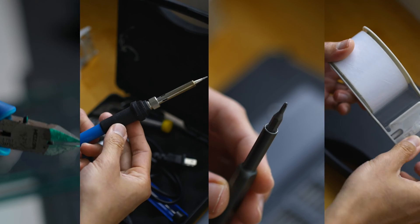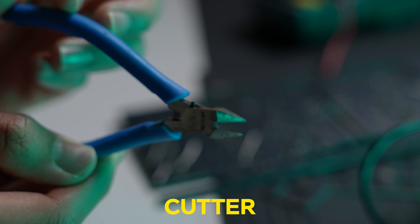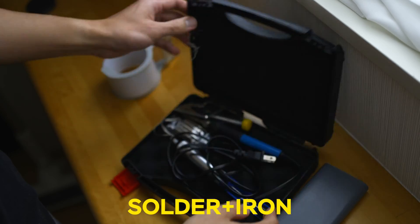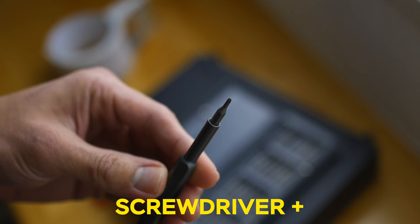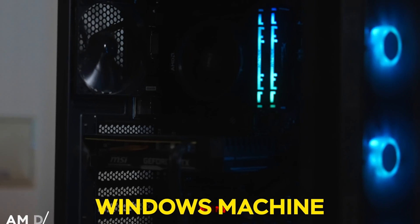And here are all the tools that you will need for this DIY project: a sharp tip cutter, a soldering iron and solder, a multi-screwdriver with a small cross diameter, some tape, and a Windows machine for flashing the firmware onto your keyboard. With that out of the way, let's start building this thing.